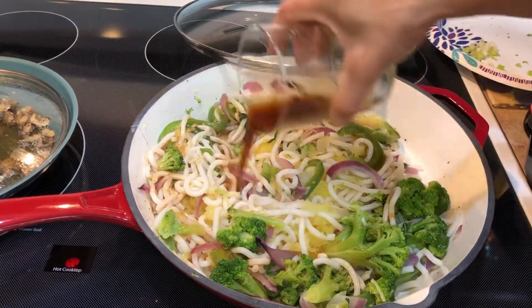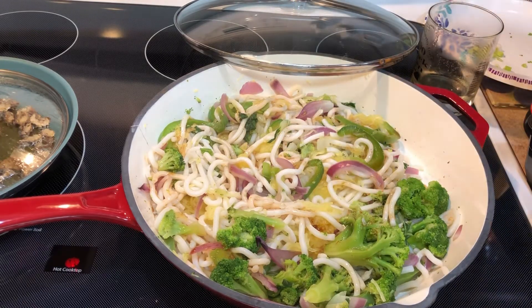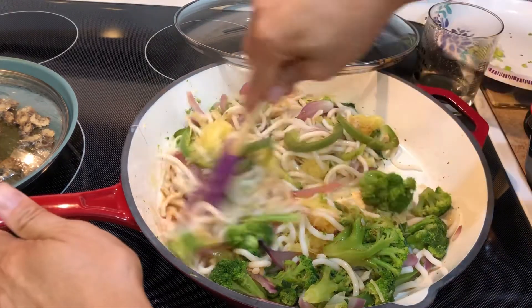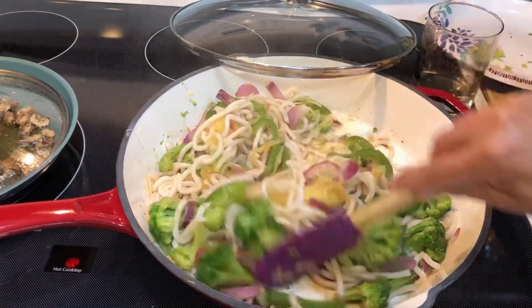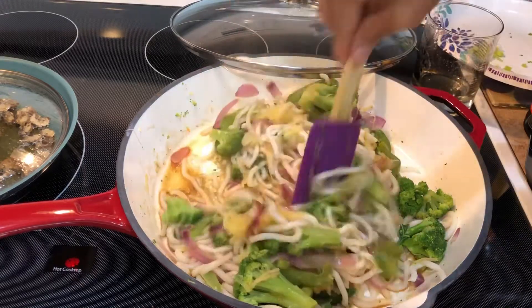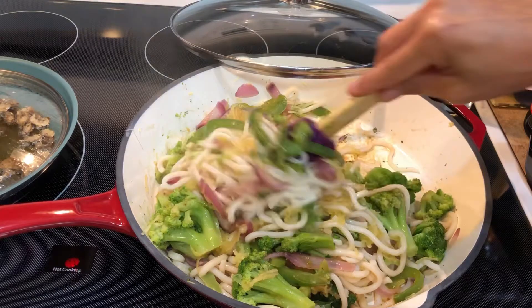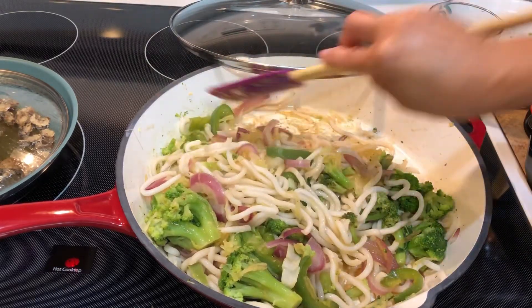Let's mix this up — and folks, that's it! I also added some spaghetti squash because I hate for things to go to waste. It's just gonna add to the color and the taste, and I love spaghetti squash. Don't let your veggies go to waste — use them up!